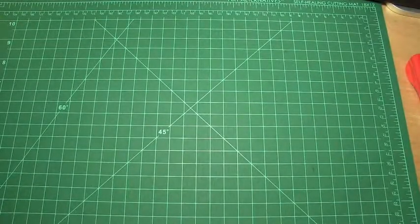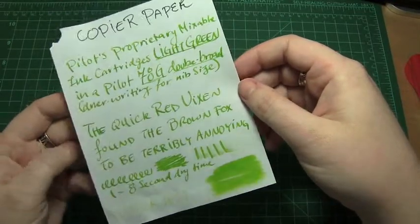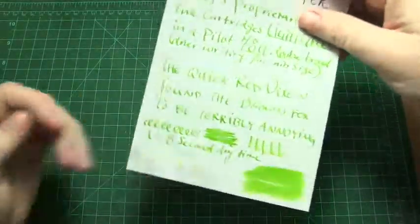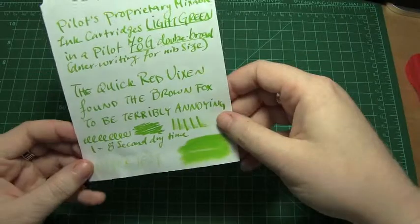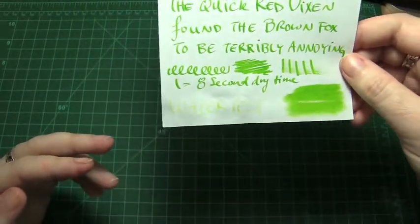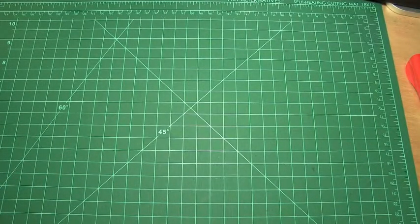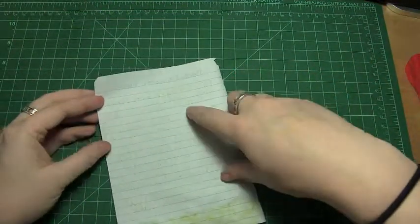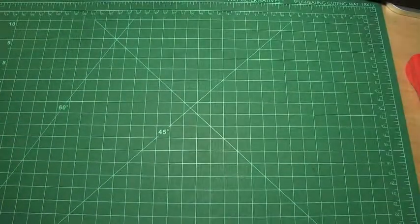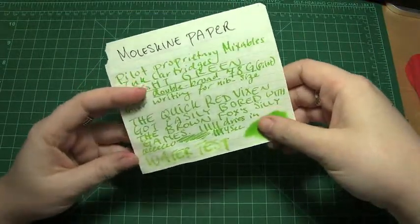Next is standard copier paper. There was some spread, there was no feathering that I saw, and no bleed through on any of the papers so far. It did get a little flattened; however it did dry fairly quickly, and again the water test was pretty bad. There was a bit of show through, and the barest little bits of bleed through on the Mead paper; however the ink is so light it really shouldn't bother the average person.